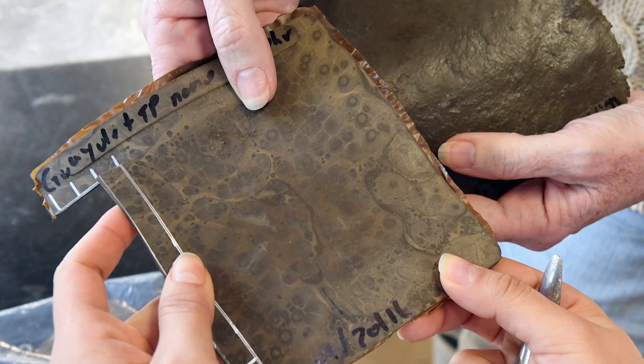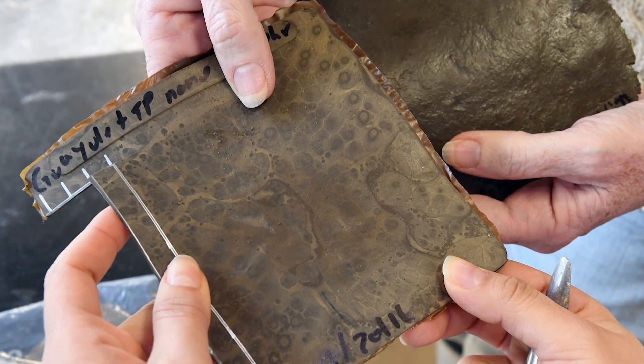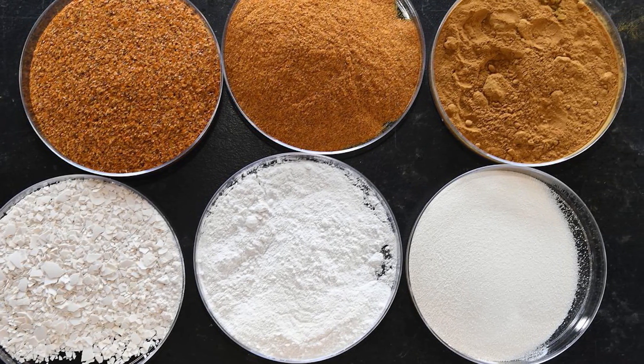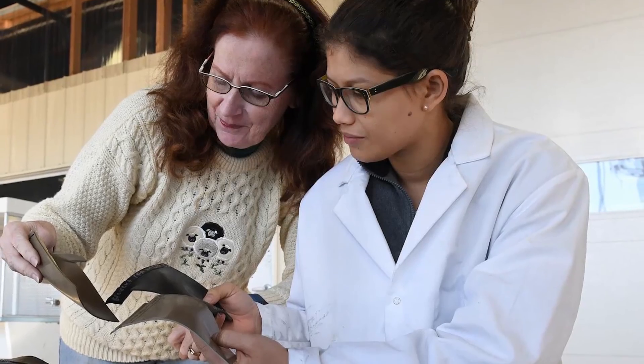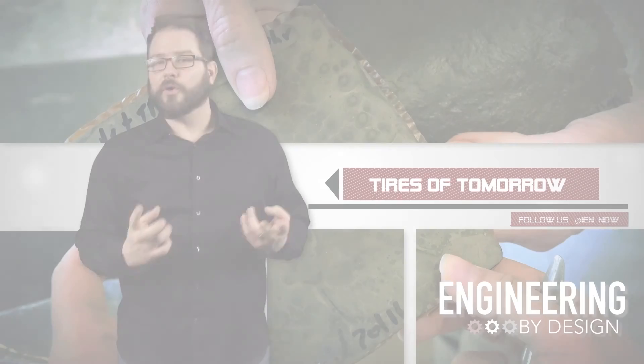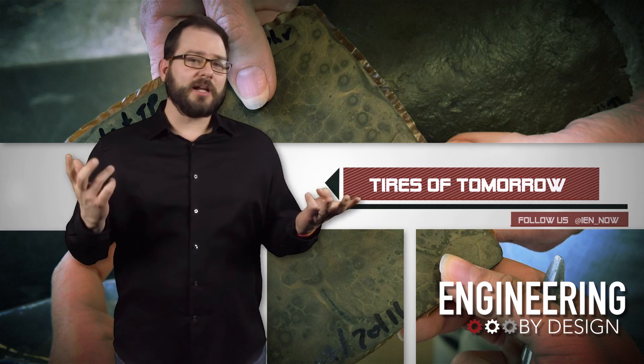Ohio State University researchers have found a way to take petroleum-based filler used in manufacturing tires and replace it with food waste, which could solve three problems: it could make rubber products more sustainable, reduce American dependence on foreign oil, and keep waste out of landfills.